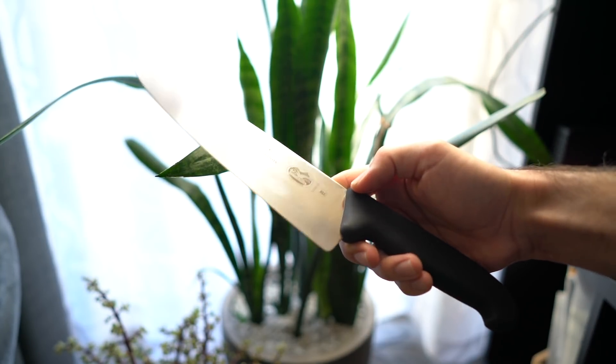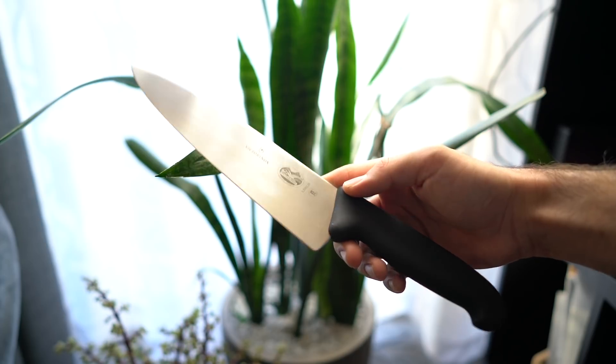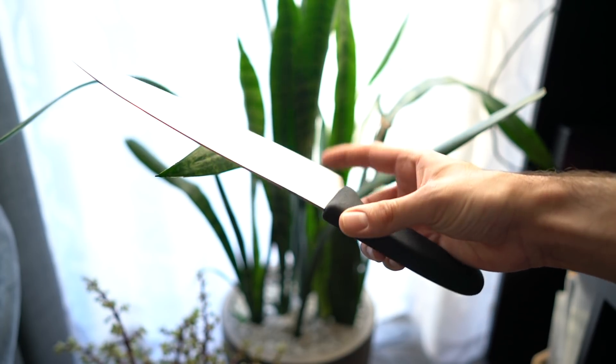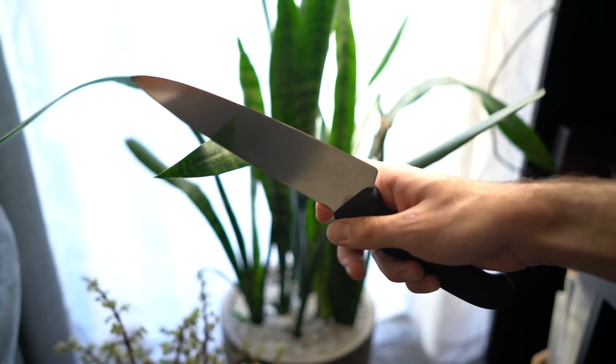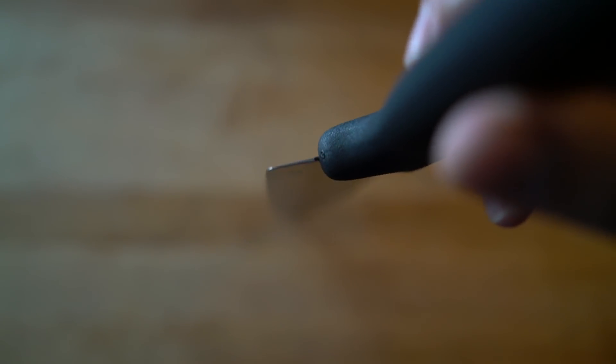This knife isn't forged, it is stamped, which is the process by which they take a cold-rolled sheet of steel, stamp out the shape, grind it, temper it, and then sharpen it. This takes way less steps than actually forging a knife, which isn't only reflected in the price, but it actually results in a way thinner and lighter knife, which may or may not be your preference. I personally like a little bit more weight to my knife, but for the projects I would use this knife for, it is perfect to have it nice and thin and light.